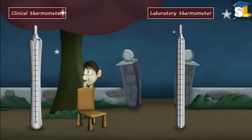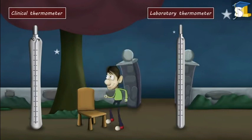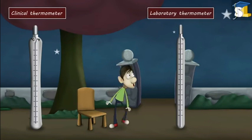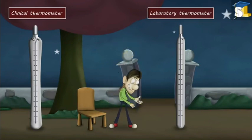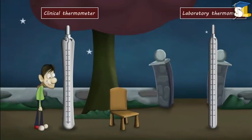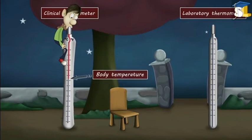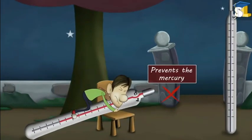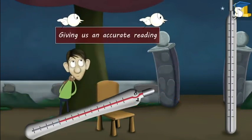This is called a clinical thermometer. A clinical thermometer is different from a laboratory thermometer. A clinical thermometer has a kink. When we check our body temperature, the kink present in it prevents the mercury from falling back down, thus helping the thermometer to hold the temperature recorded and giving us an accurate reading.